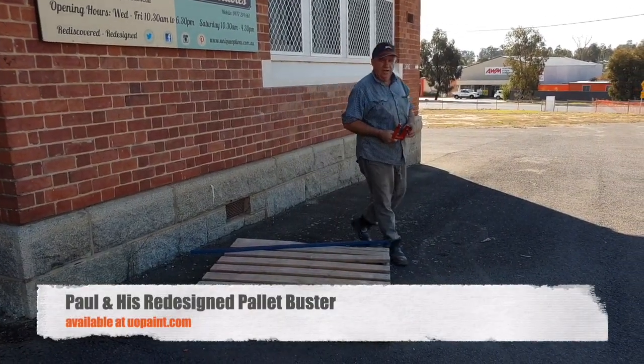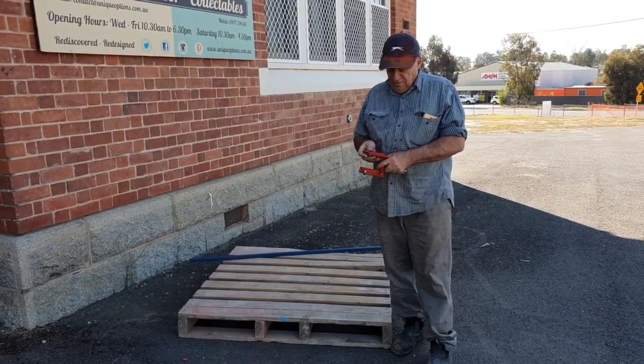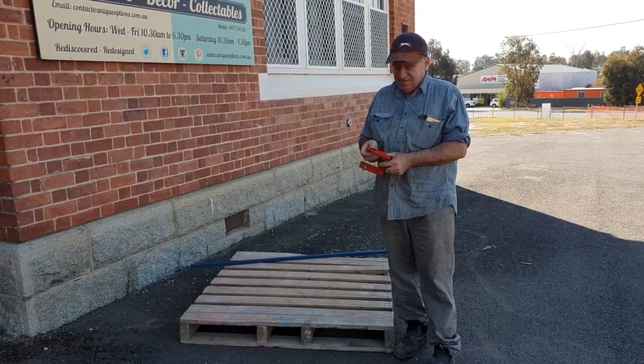I'd like to do a second video on the pallet buster that I designed. The first video upset a few people, so I'm going to be a little bit more careful what I say this time.